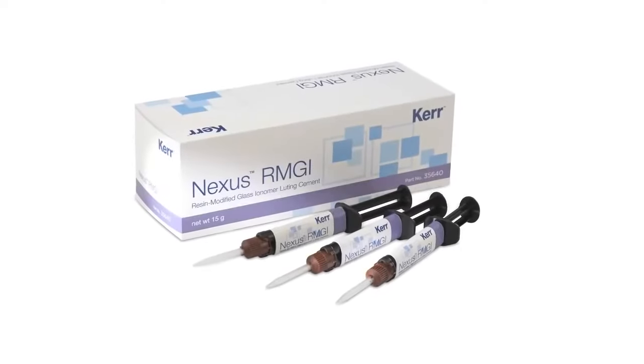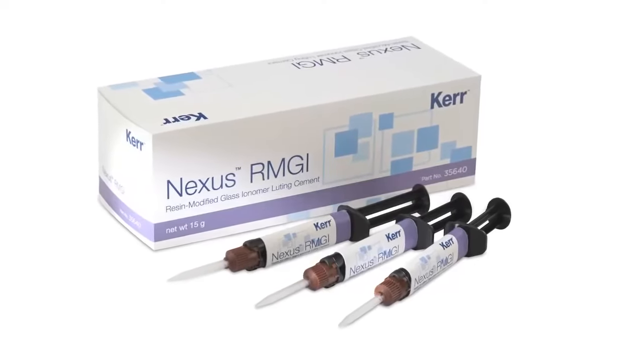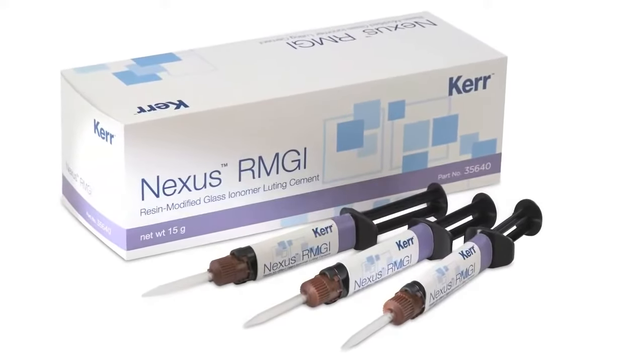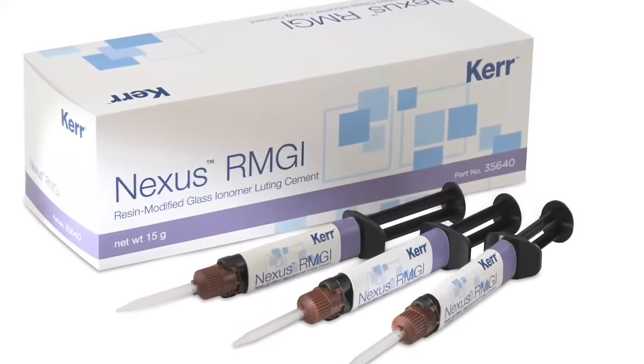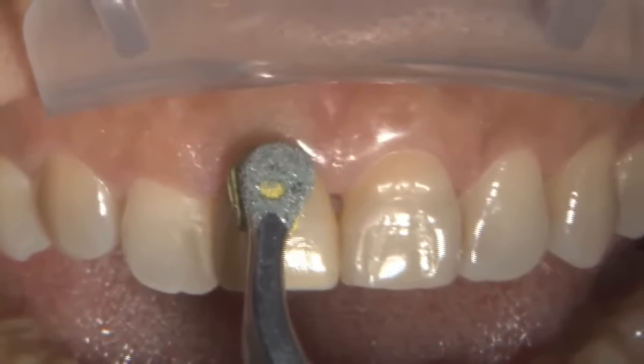I'm Dr. Michael Dottola, and I wanted to share with you a new cement from Kerr that I've had the pleasure to use. This is Nexus RMGI, a resin-modified glass ionomer luting cement that's based on the Nexus adhesive technology, which many dentists have come to know and trust over the years.